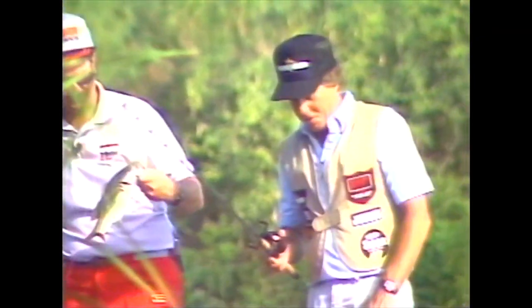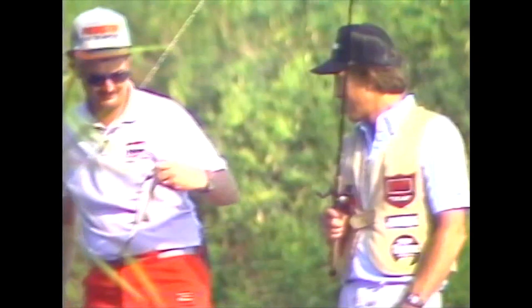There he is! Good shot Greg. Nice little chunky bass - he's sitting right up underneath that little toolie there. Yeah, it's good shade so they can run out and hit something that comes by, like that worm. Good spot to hide.